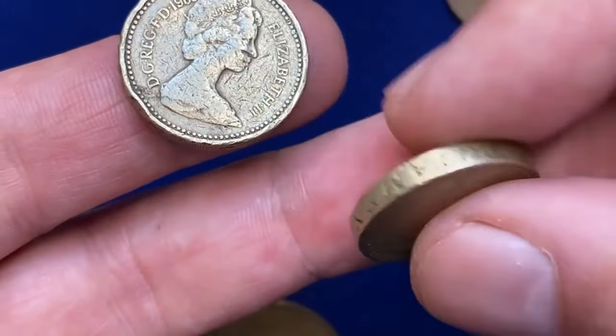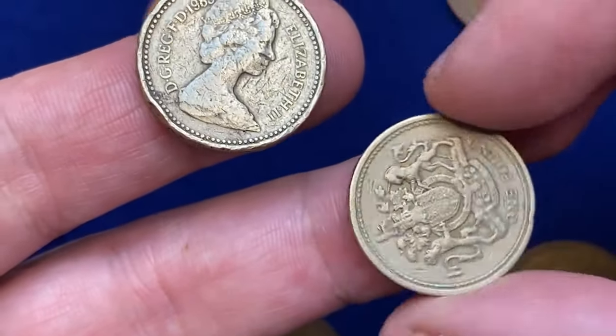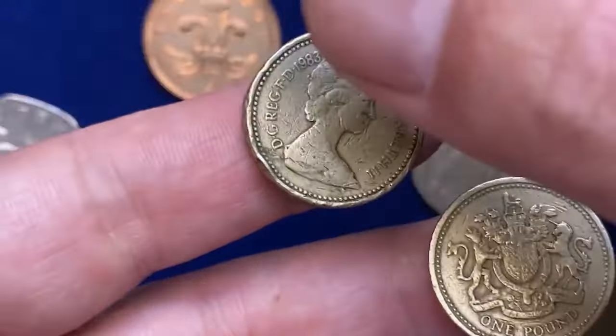The reverse, designed by Eric Sewell, features the royal coat of arms, symbolizing the United Kingdom's rich heritage.